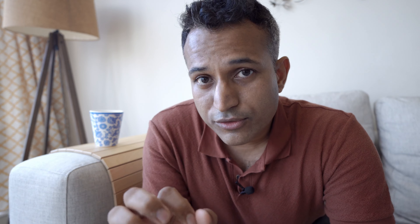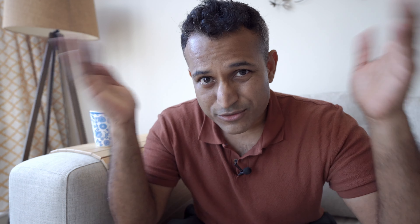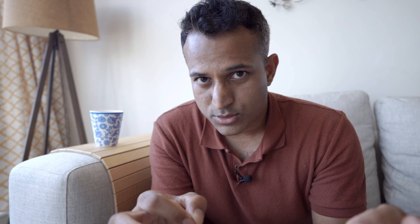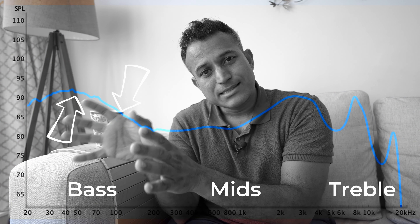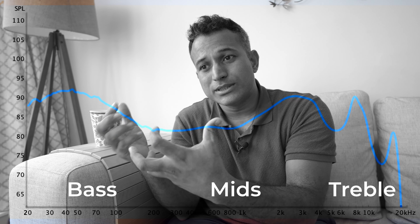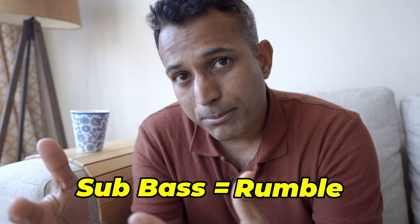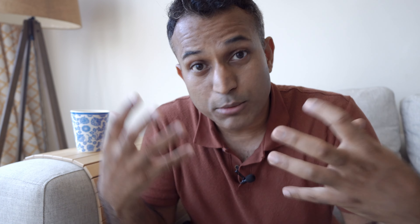An important thing to note is with these IEMs, I usually use medium-sized tips, but I had to upsize to the large ones to get a good fit. A good fit is supremely important here because you get a bit more isolation from the outside world, but most importantly, you get bass performance. If you don't get a good seal, bass performance drops off really fast with this one. You can see it's boosted more towards the very end, meaning it's boosted more towards the sub-bass rather than the mid-bass.